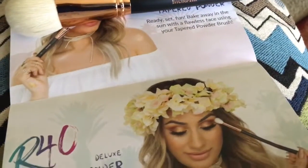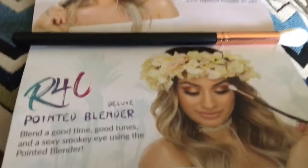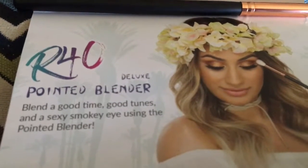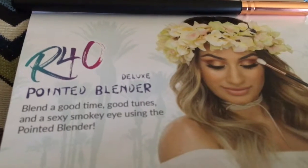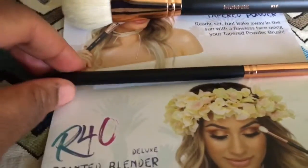And then there's the R40, which is this one. The R40 is the deluxe pointed blender brush. It says: "Blend a good time, good tunes, and a smoky eye using the pointed blender," which is this one.